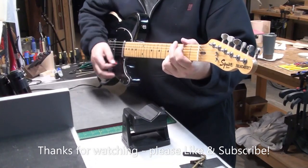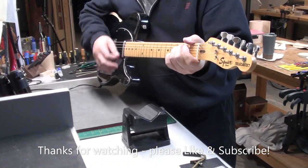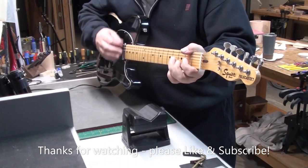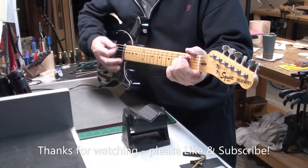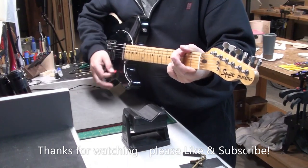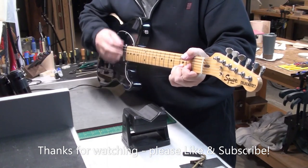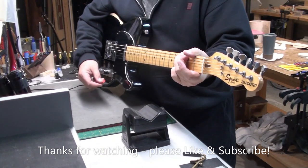Alright, well that's it — this guitar is done. I know a lot of people like these old Japanese Squiers. My buddy bought this new, so he's going to keep it and just keep on playing it. Well, thanks for watching, hope you enjoyed the video. Please like and subscribe — I'll keep making content. I like making these videos, it's a lot of fun, and I'm glad that a lot of people enjoy it in the comments. Take care, bye for now.